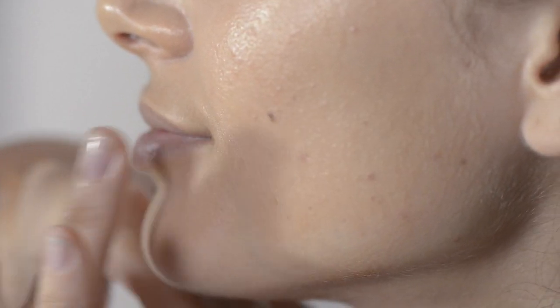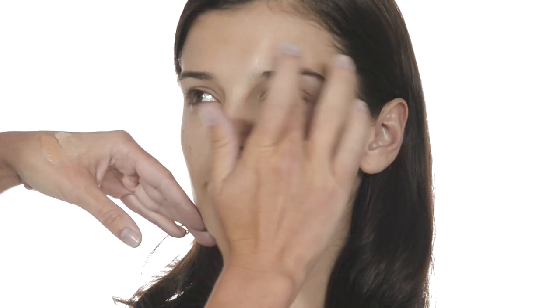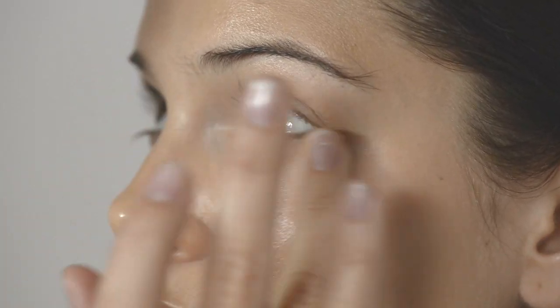You can apply the foundation using sponges, a brush, or your fingers — whatever feels best for you. I like to apply the product with my fingers. The warmth helps to melt the formula into your skin. Always work from the top down and inside out. Don't apply too much foundation. It's better to work lightly with just a little product at a time and build it up slowly where you need more.